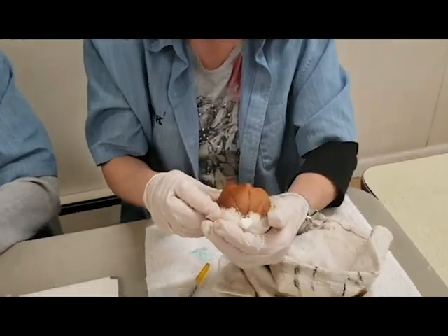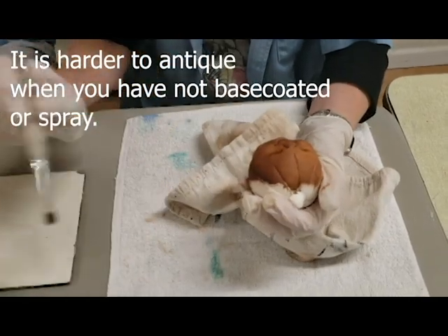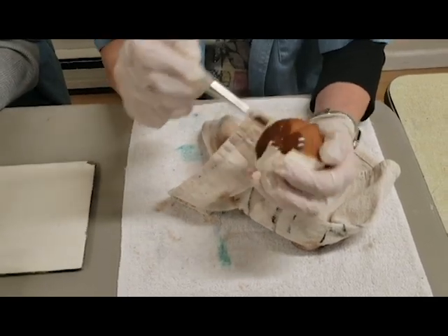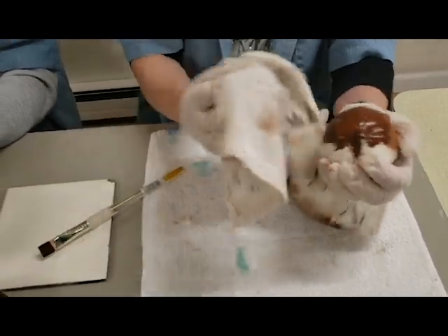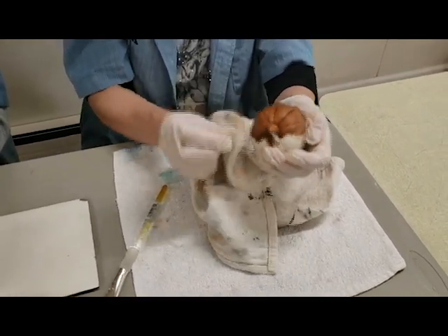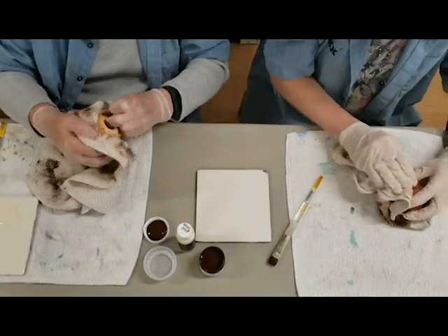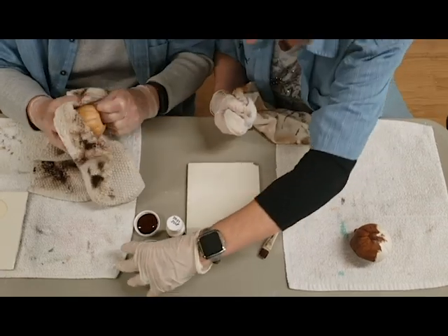Antiquing is an oil-based product. Oil-based meaning that in order to work with it, you need to have some terpenoid. We have a small container of terpenoid in front of us, and that's used to take off any excess that we might have. Why I spray mine is because I want to be able to take off any of the antiquing that I don't desire on the piece. I wonder if terp will work on mine — I'm going to try it.